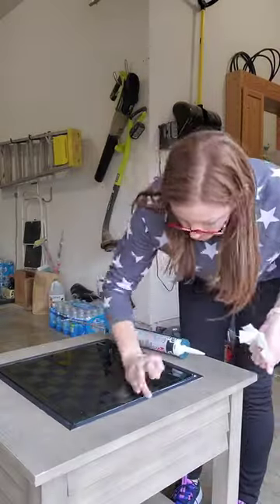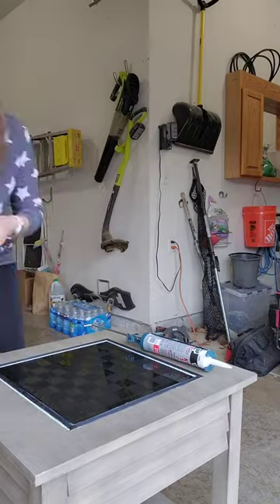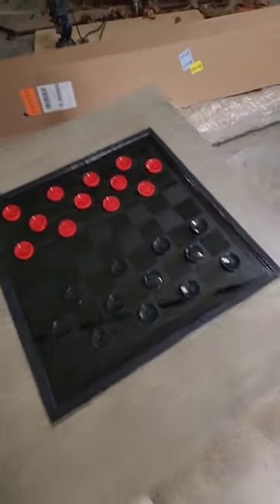To give it a cleaner edge, I glued some trim I got at a craft store, mitered the corners, and painted it black. Finally, I took clear silicone caulk and caulked both sides of the trim. Now we're set up to play checkers or chess, and all of the pieces fit nicely in the drawer.